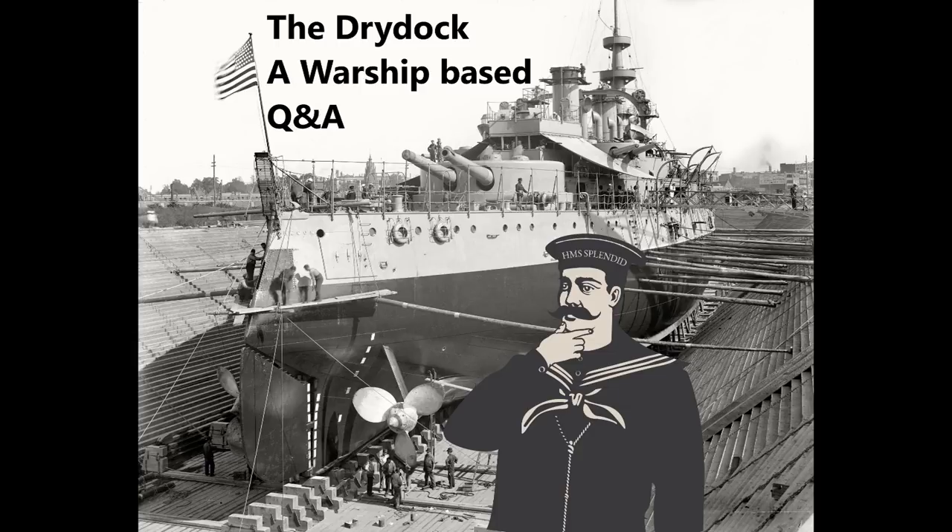Hello everybody and welcome to Dry Dock episode 86. This week's questions are taken from the five-minute guide to the USS John R. Craig and a whole medley of five-minute guides revoiced that were uploaded in the same week.